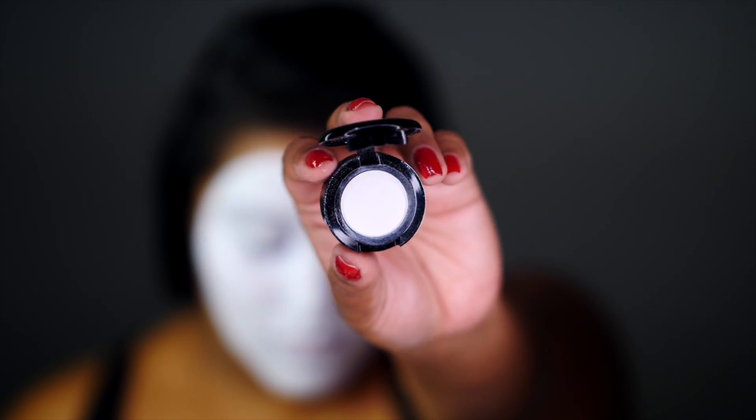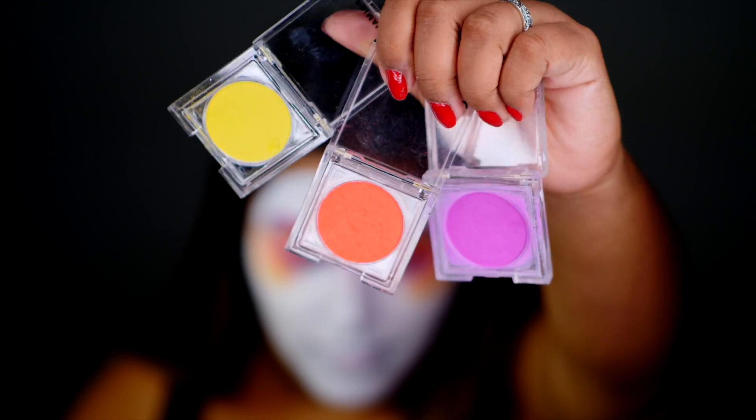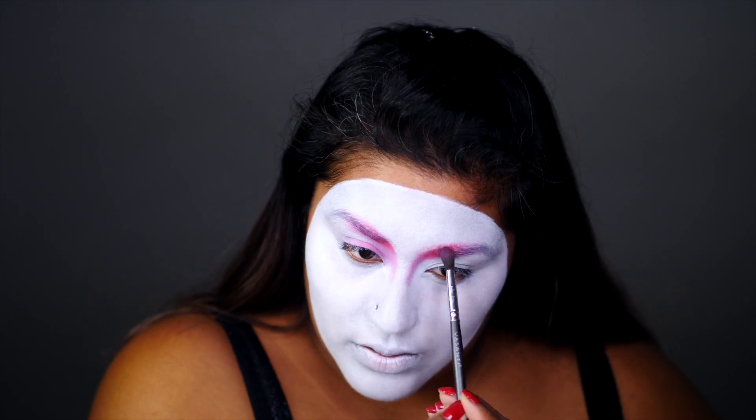And to set my face, I'm using this white NYX eyeshadow for that added white pigment. For this look, I'm staying in the pinks, purples, and orange family. I apply pink to my brows and along the side of my nose for an editorial light contour.